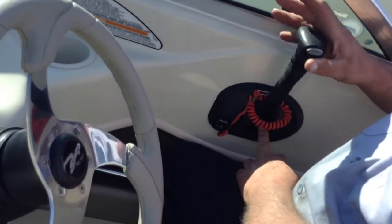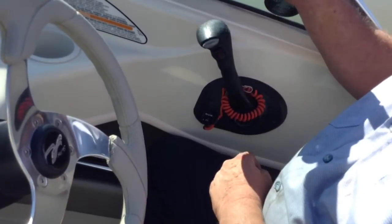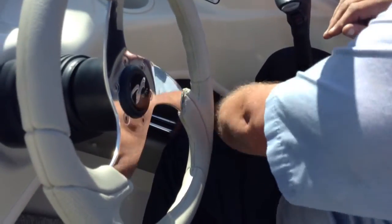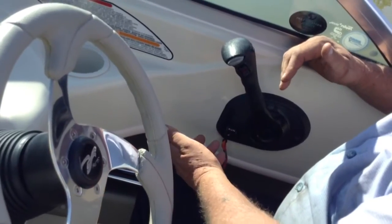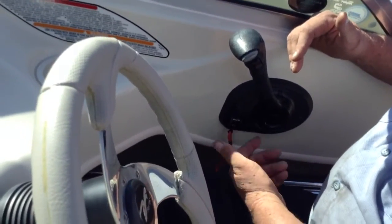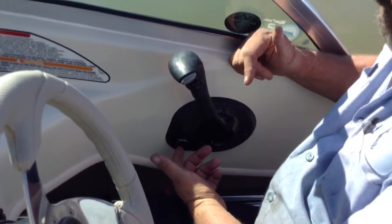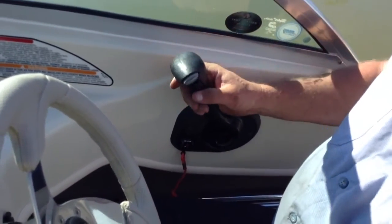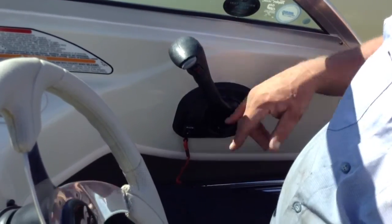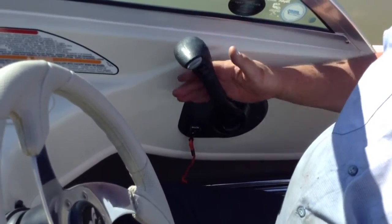Push the button in right here — that unlocks it. Neutral throttle only position. That's the kill switch. If it seems like it's not starting, double-check this because if that's pulled down the motor will not start. Make sure that's flipped up. You don't have to fasten it to your pants, but it comes with all the control boxes. For outboards, bass tournaments require them.